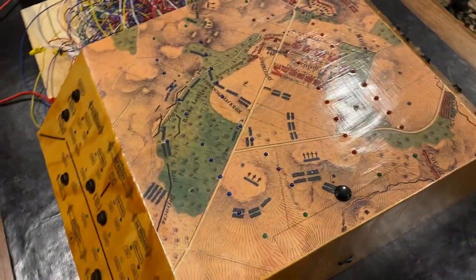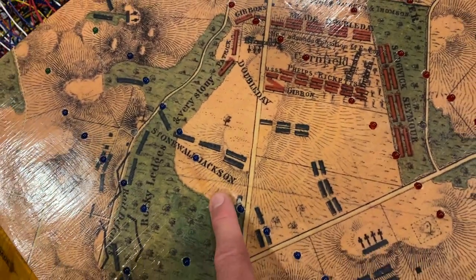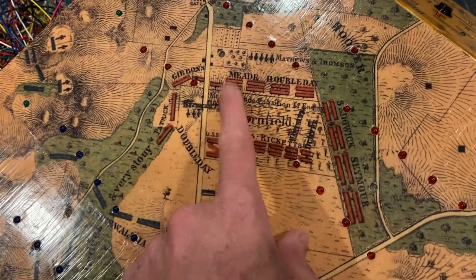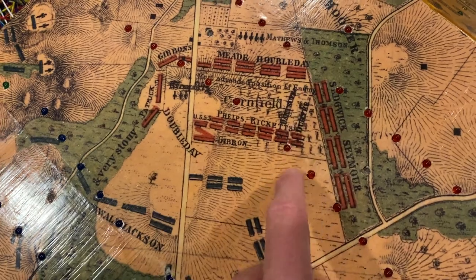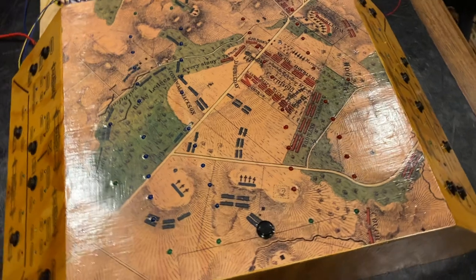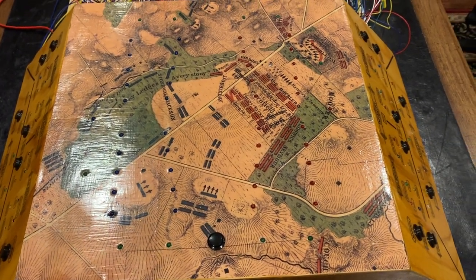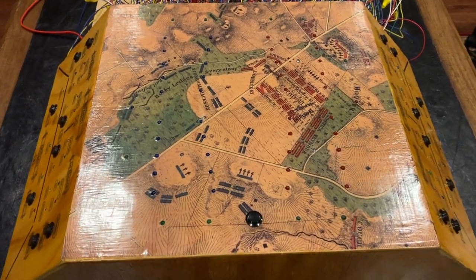It's symmetrical — both players have the same setup. Looking at this map you can see we have Stonewall Jackson, which might indicate this is a Civil War map. We have Meade, who was a Union General, Doubleday, Ricketts — Union Generals on this side, Confederates on this side. I got this map from the National Archives, printed it off an older map, and mounted it onto the game board.